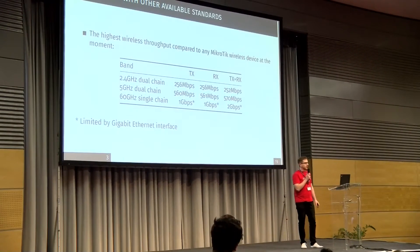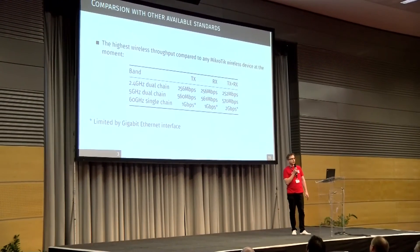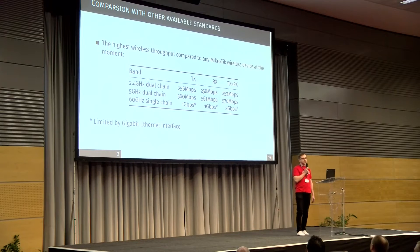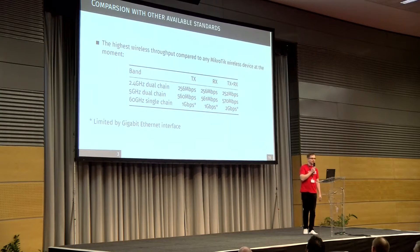If we compare 60 GHz to other protocols, we can see why this actually matters so much. At 2.4 GHz, we can get high distances and penetrate through objects, but speed is kind of limited. Those are real-life tests done in our lab. As you can see, at 60 GHz we are not limited by the wireless interface, but we are limited by the Ethernet interface. Gigabit Ethernet is a bit too short for this radio.